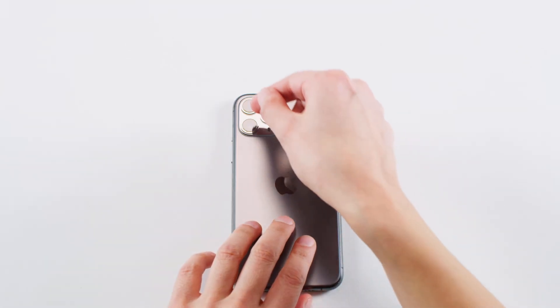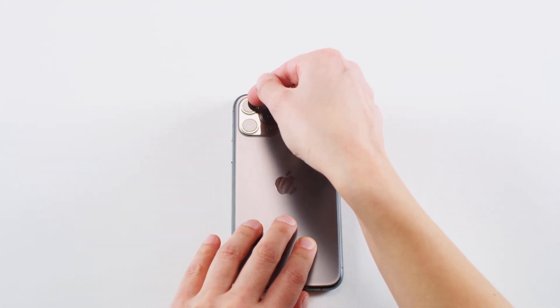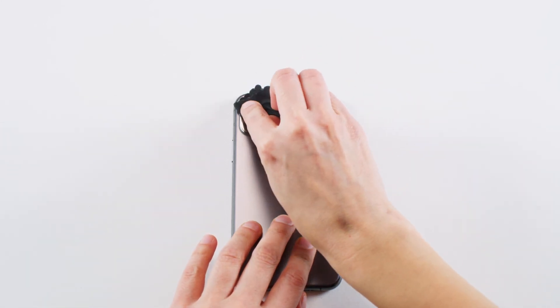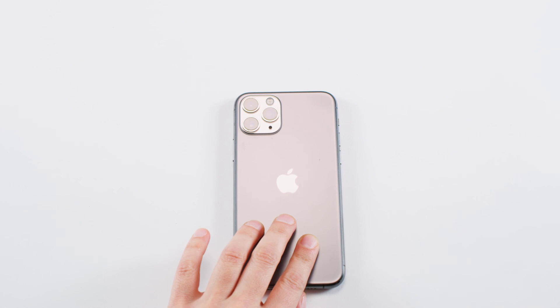If you have a stubborn air bubble, you can gently lift the edge of the lens protector closest to the bubble and use your thumb or fingers and the microfiber cloth to press the air to the lifted edge of the glass.